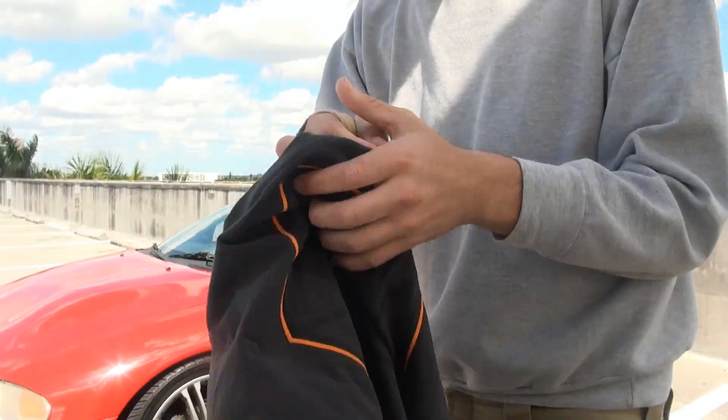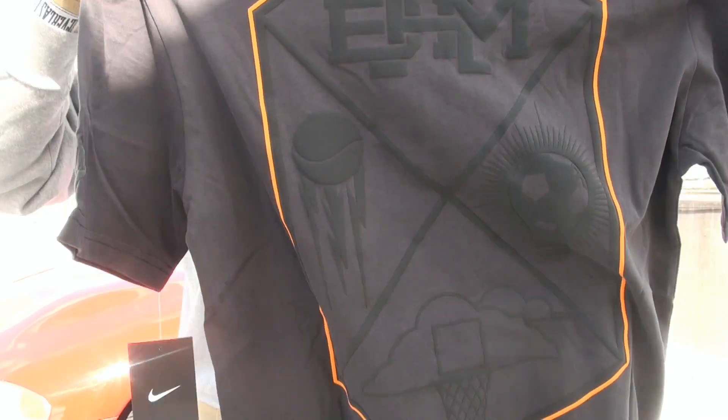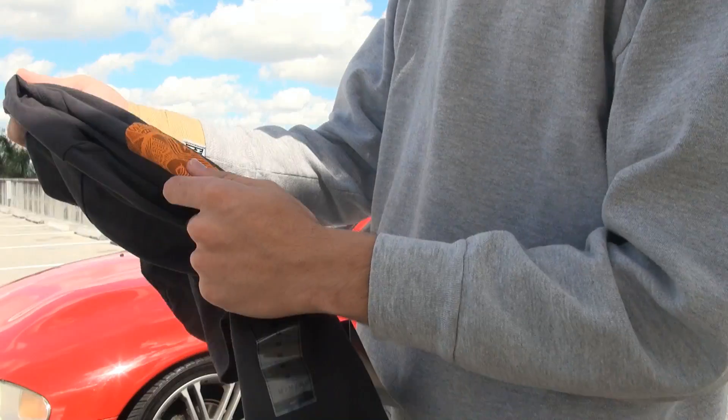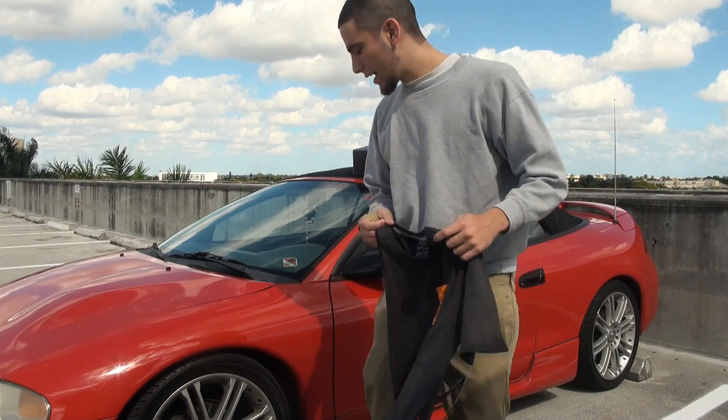And you guys can see the fresh pocket with the tribal designs — Nike Air. The back is just insane man. Take another peep at that because this shirt is amazing. I couldn't cop the other one — I wanted it but I was only able to get this one in my size.